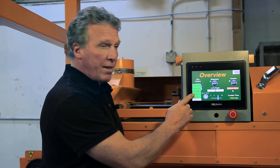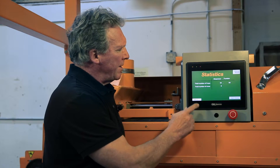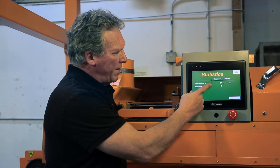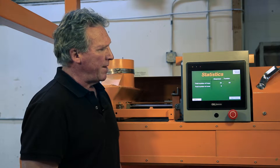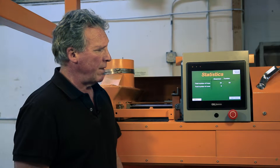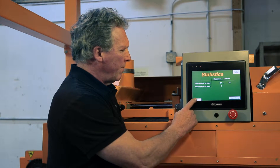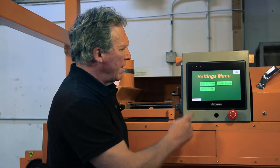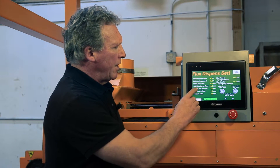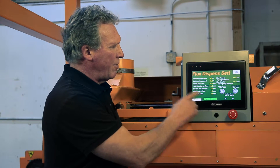I'll just demonstrate one or two of them. For example, the statistics page — it tells you the number of trays that the machine has dispensed into and the total number of rows. This is handy for keeping inventory in the laboratory. In the settings menu, provided you're logged in, you can change the settings for the flux dispenser.